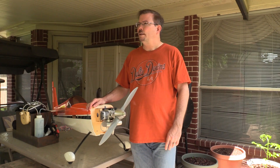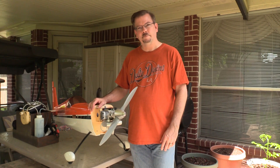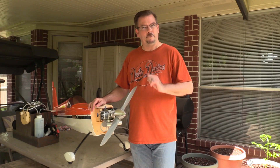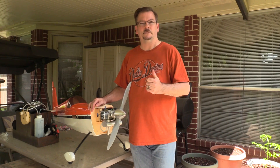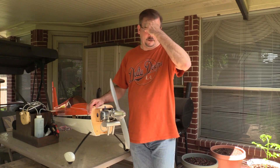Then probably after ten flights or so, after I'd had it a few months, I took the plane out to the field and it started right up, but every time you'd advance the throttle it would just cut out and die. I was playing with the needle valves trying to figure out what was going on.